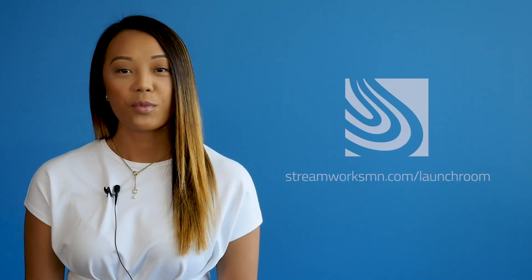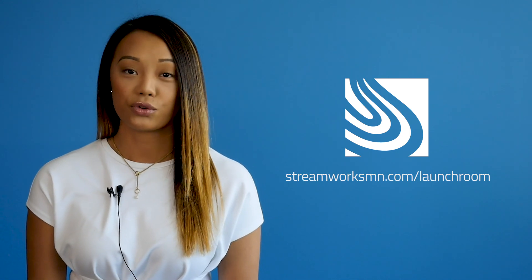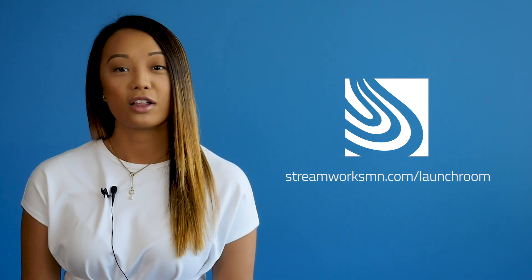Stay up to date with our newest Launch Room formats by subscribing to our YouTube channel, Streamworks MN. If you're interested in this format, visit streamworksmn.com/launchroom to download the Lookalike Self Mailer Design Template.